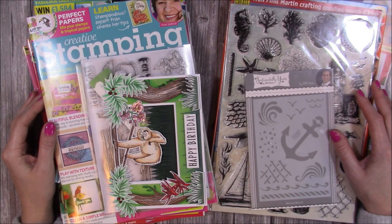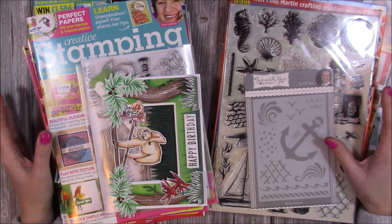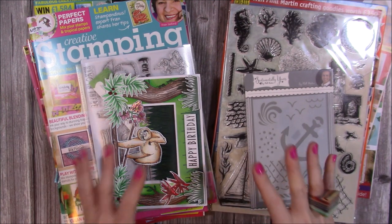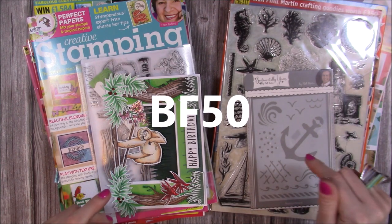Hi everybody, it's Sam here. I just wanted to pop on to tell you about the latest offer for Black Friday on Craft Stash — it's the Mammoth magazine offer. All of their back issues along with some of their kits are 50% off, and you just need to enter code BF50. I'll link that below as well.